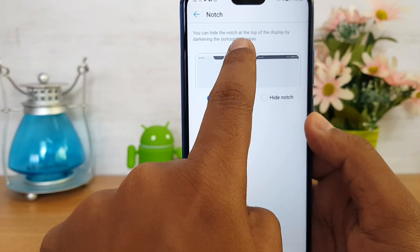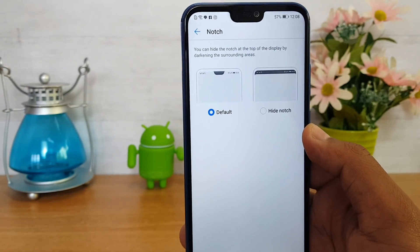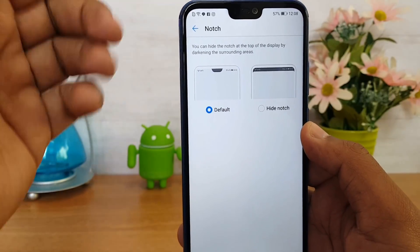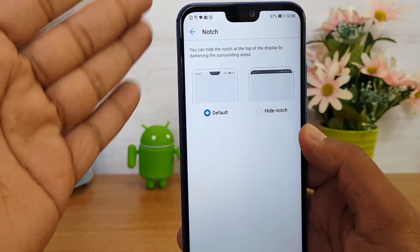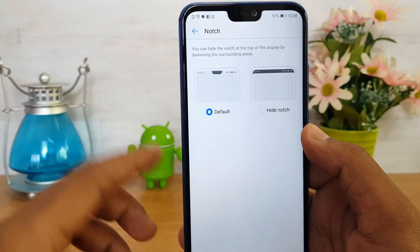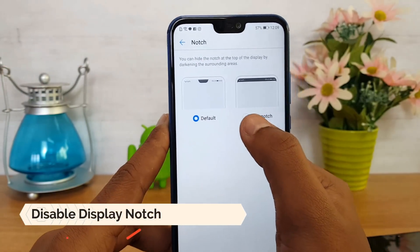Here we have the default option with the notch. You can hide the notch at the top of the display by darkening the surrounding edges. Basically, the area on either side of the notch is white in the default mode, and if you hide the notch, those areas will be darkened.